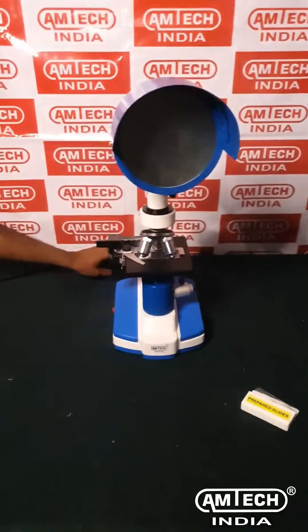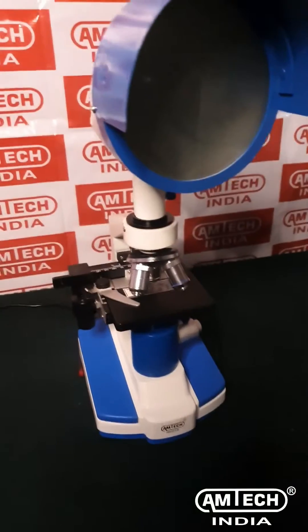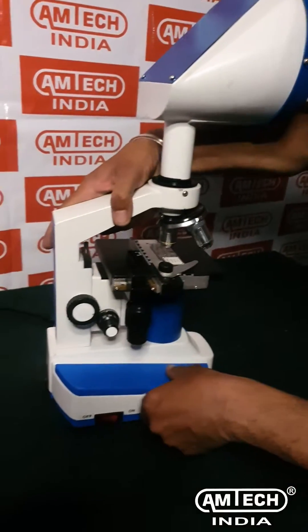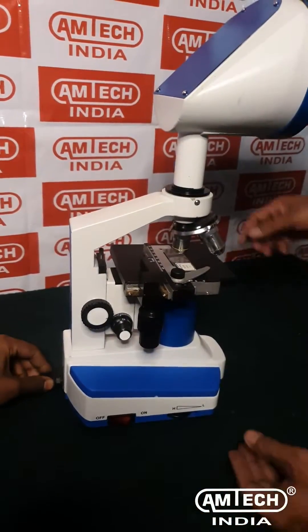Connect the mains cord supplied with the microscope to the input source. The microscope has a power button and light intensity control switch on its one side.